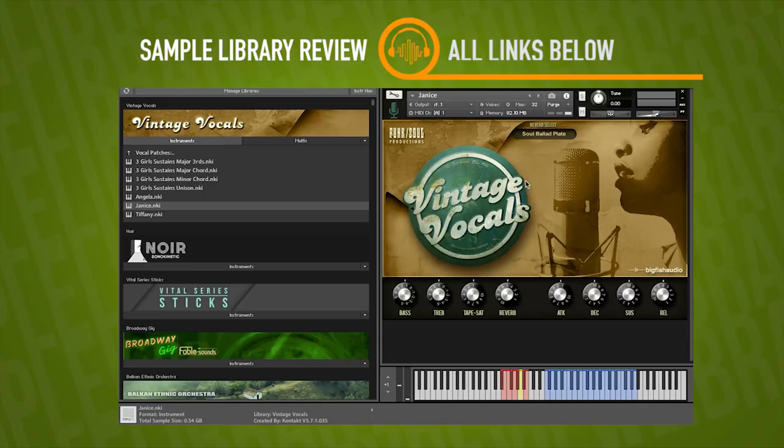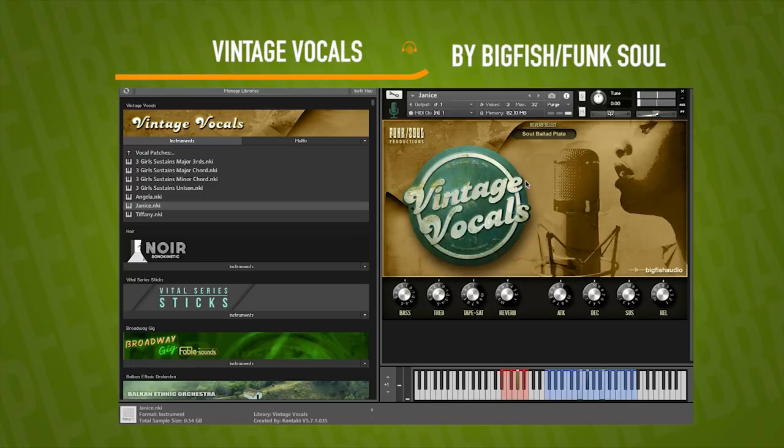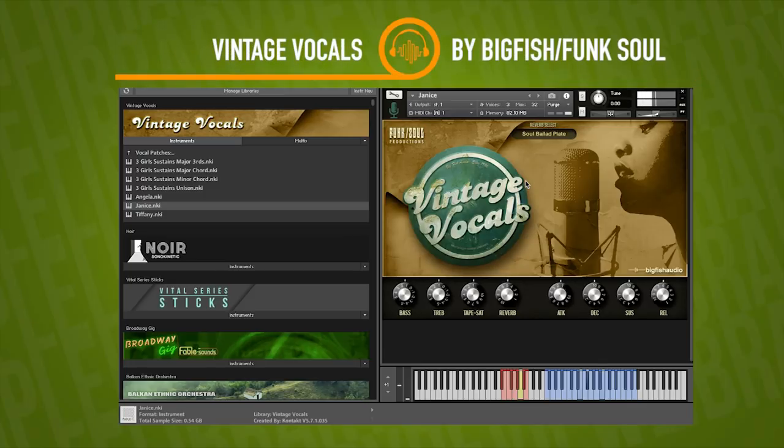That crescendo there has a little bit of a scoop to it, which is kind of nice. I'm just playing some simple chords to get an idea. It is velocity sensitive, which gives it a little bit more expression. That's Janice — pretty nice. Let's check out Tiffany.